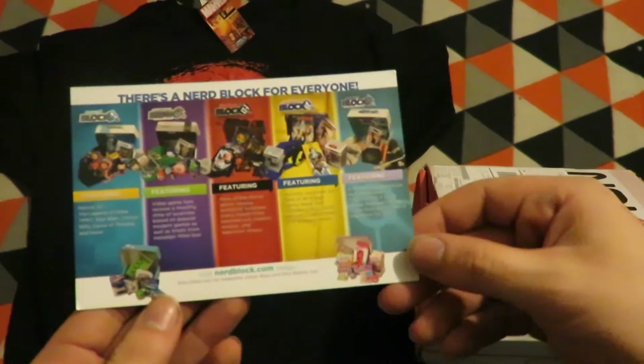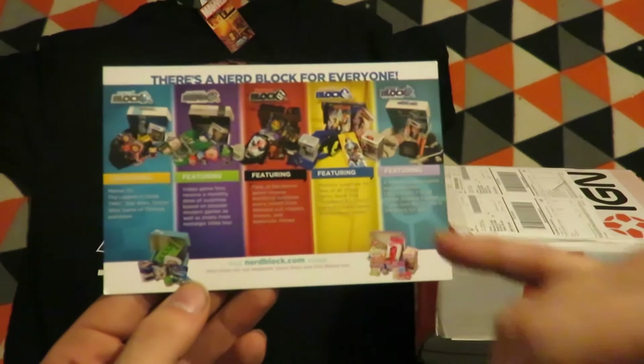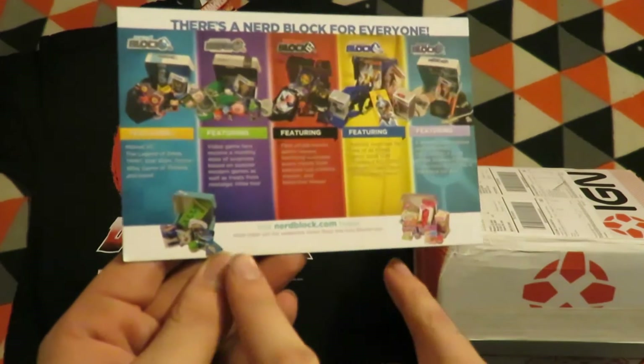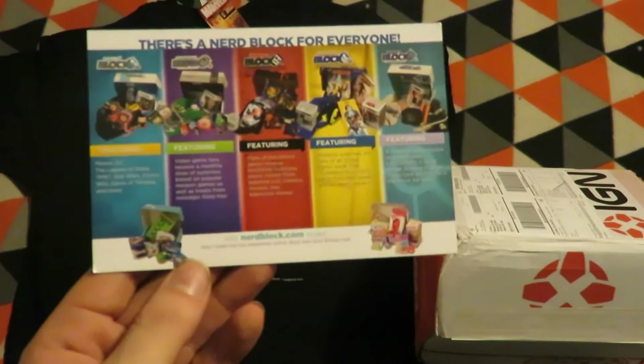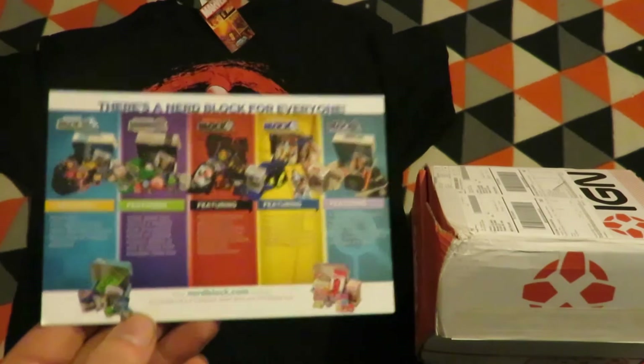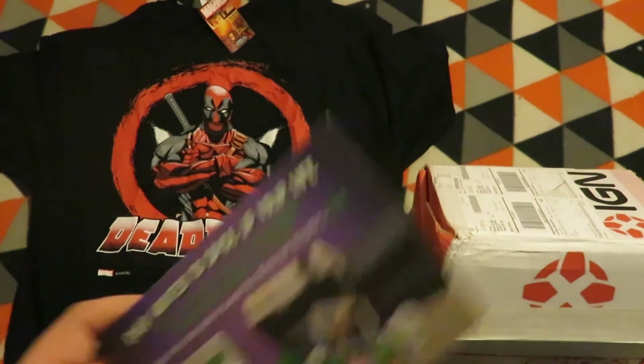And then the other NerdBlocks, which include NerdBlock, ArcadeBlock, HorrorBlock, ComicBlock, and CypherBlock. There's also NerdBlock Juniors. I'm not getting any of the NerdBlock Juniors, or the HorrorBlock, or the newly announced ShirtBlock, which contains 5 shirts.